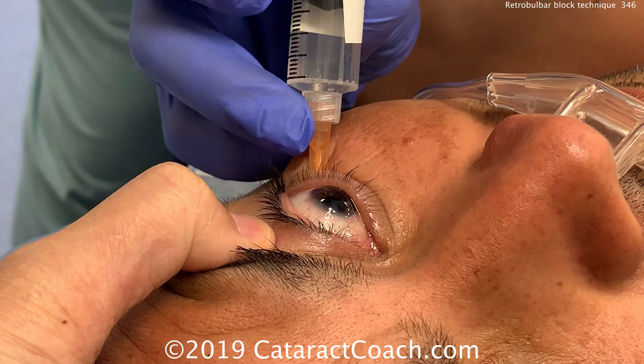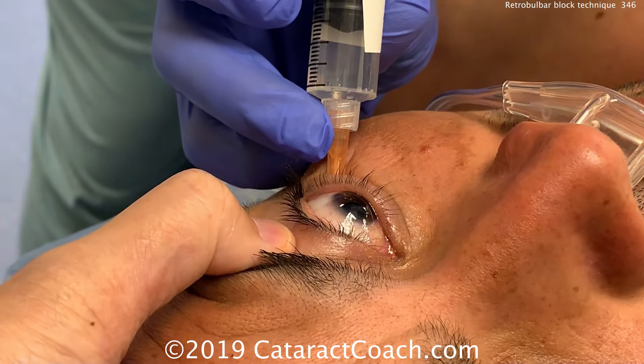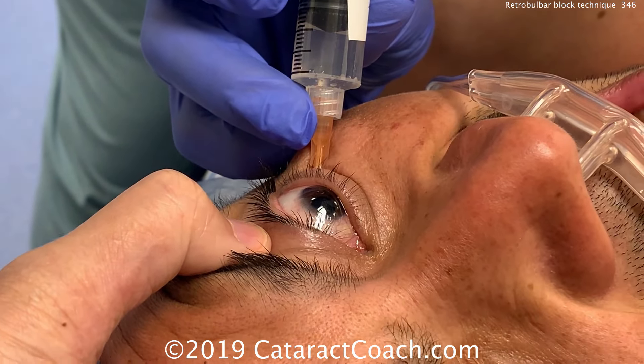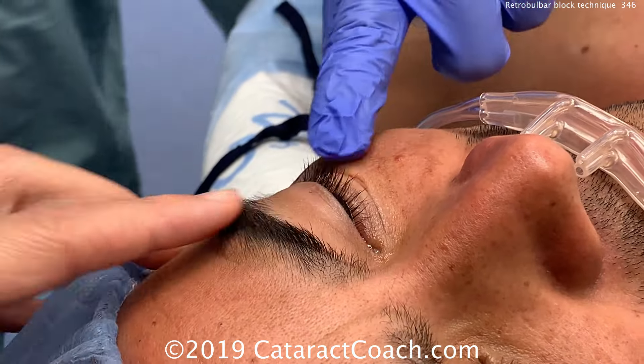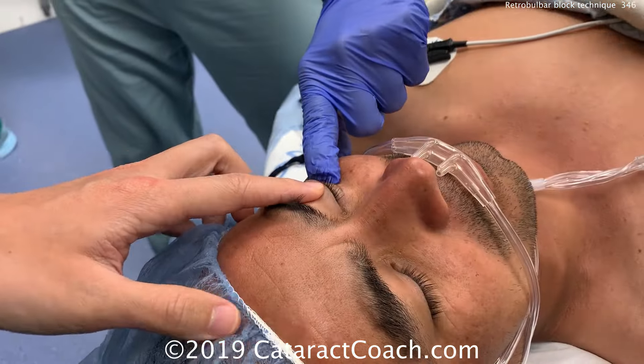Remember, the volume of the orbit is 30 cc's, and you don't want to exceed that by more than about 10 or 15%. Once that's done, you see the globe coming forwards, and that's completing it. That's a nice technique.